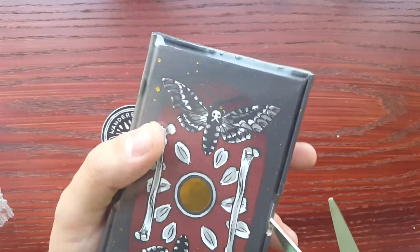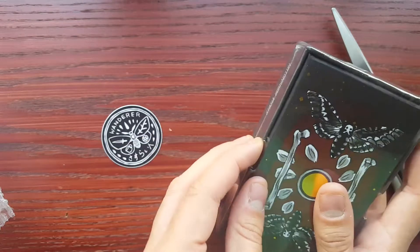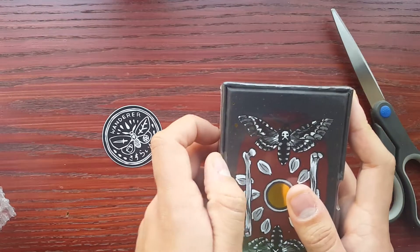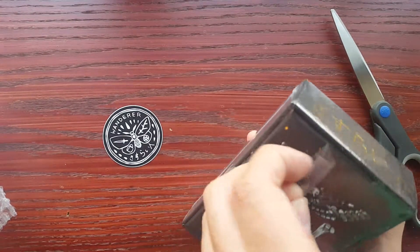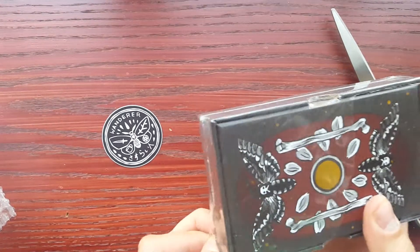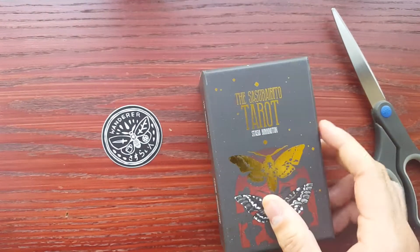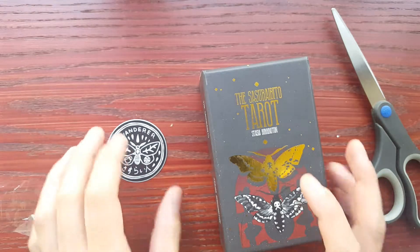It just makes me like it even more. I recently got the Prismavisions and the gold metallics and the lamination on it stuck. So like nine cards I have to get replaced because they're all damaged and you'll see when I do a walkthrough of it.